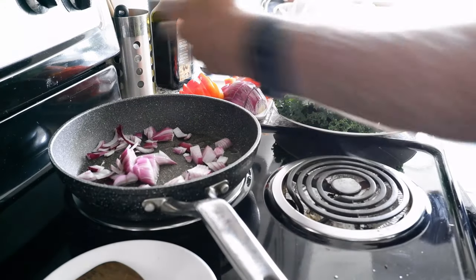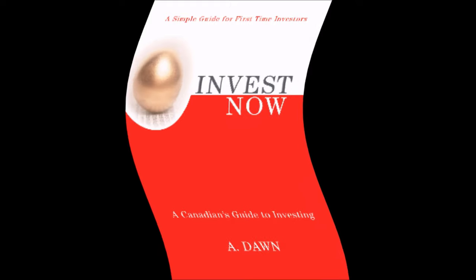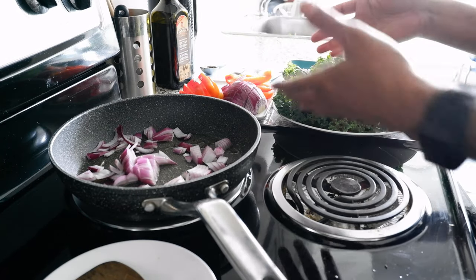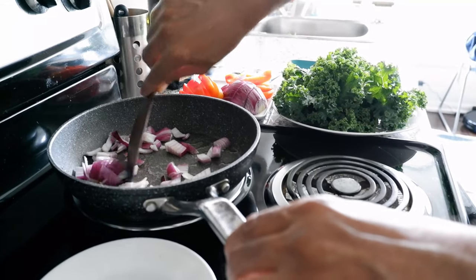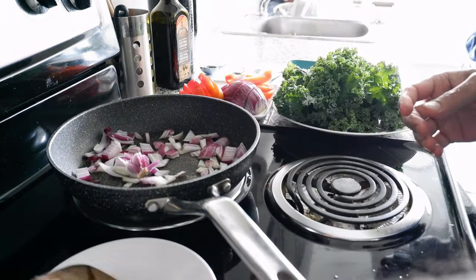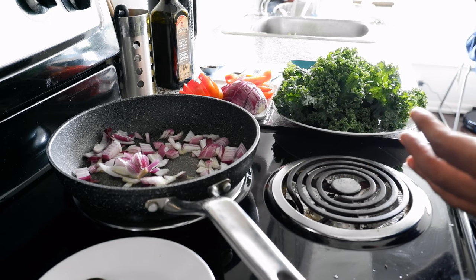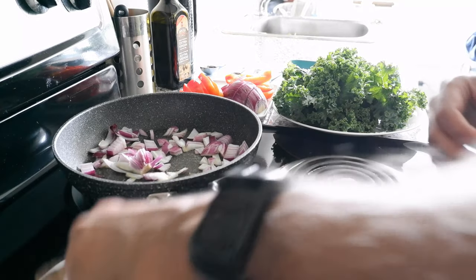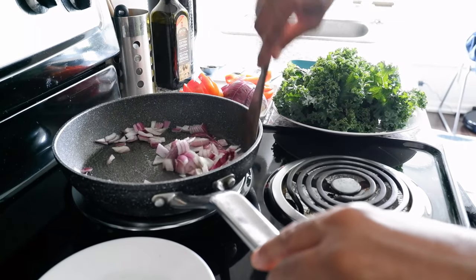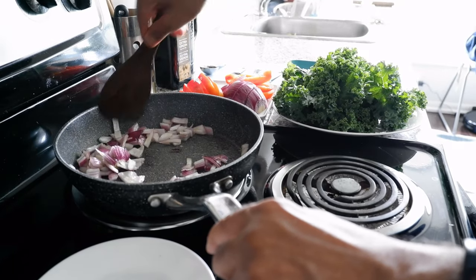Once it warms up a little bit, I'm going to start putting in the spices. After that I'll let it mix for about one minute, and then I'm going to start putting in the kale. At the end I'll add the red pepper, but again that's optional. I'm going to turn on the ventilation fan on low speed so it doesn't set off the fire alarm. You can see this is coming along very nicely, and you can hear the sizzling sound of the onion cooking in oil.